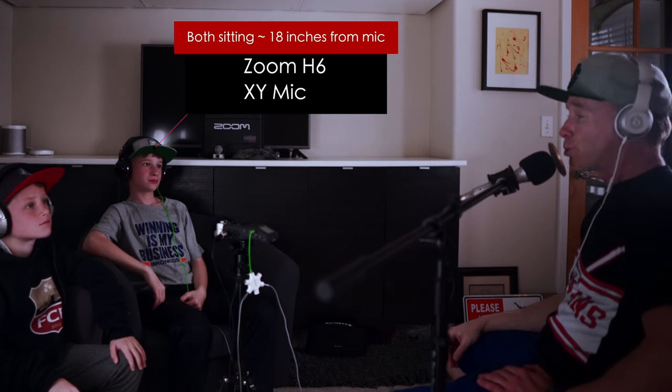We're doing this for James Rose, who reached out in the community and wanted to hear these different setups. I'm on my microphone and now both boys are on the XY microphone, sharing it. We asked Flynn about his sports. What about you — what's your sport? Younger son: Soccer. I like baseball now too — I used to not like it but I like it now.